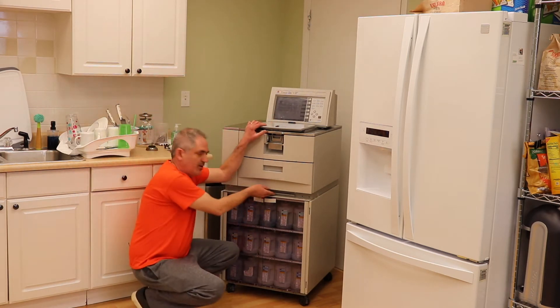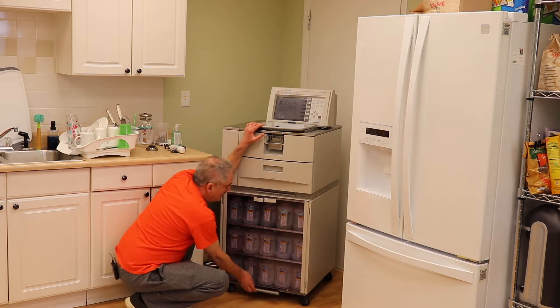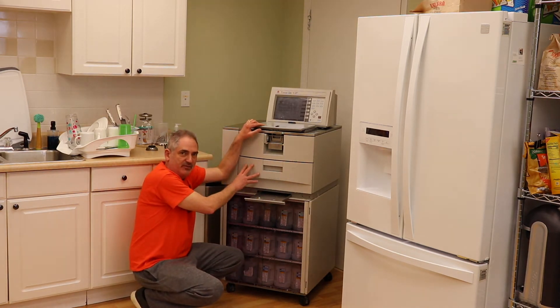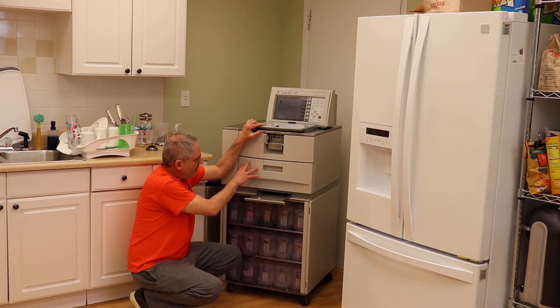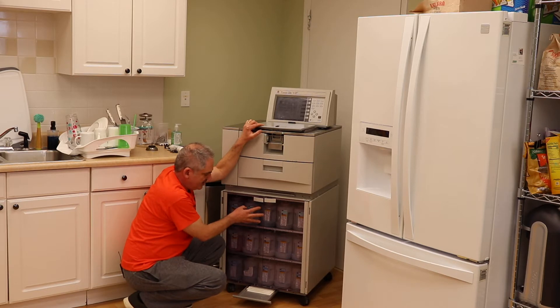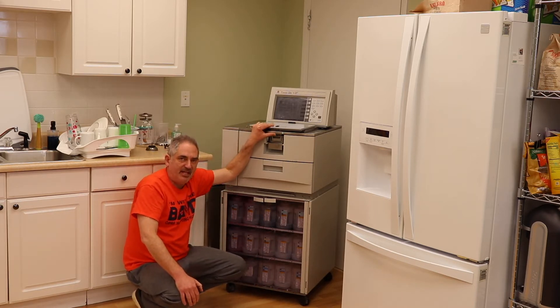There is a drip tray right here and a second one right here. This first one is designed to catch any wax that sloshes out of your oven tanks, and this one is designed to catch any liquid that sloshes out of your bottles. A lot of people ignore them and they end up filling up and making a big mess.